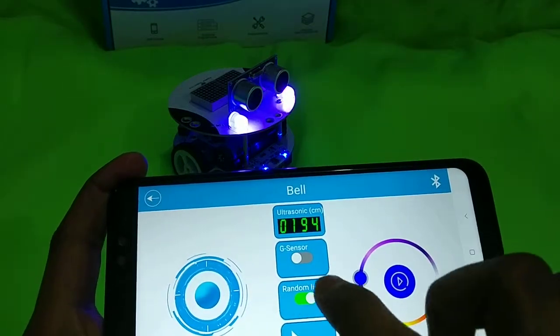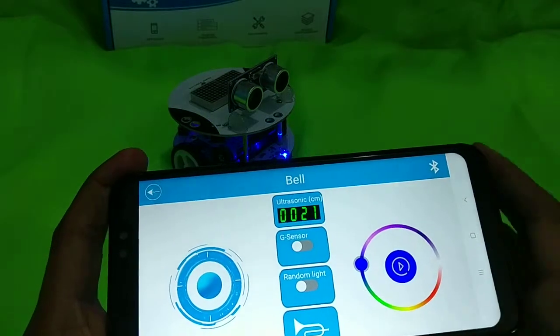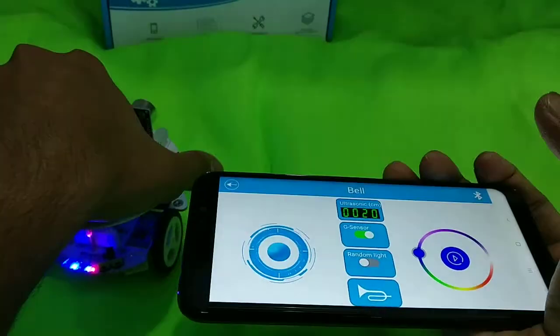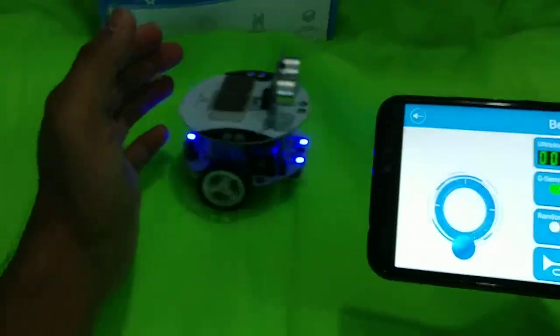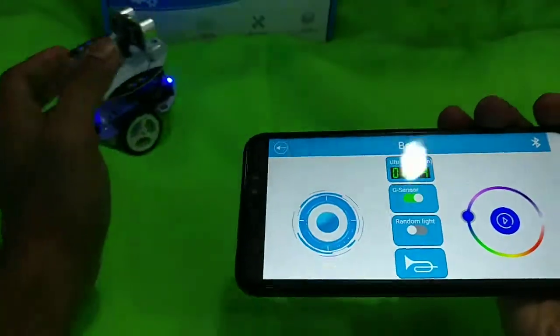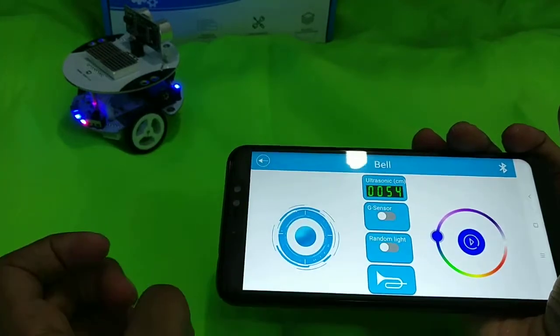There's also a random light button where the light changes over and over. We have a buzzer that will horn. And then we have the G-sensor — what it does is it moves the robot with your phone. If you tilt the phone to the front the robot goes to the front, to the back, to the left, to the right. This is amazing! Now we'll turn it off so it stops moving the robot.